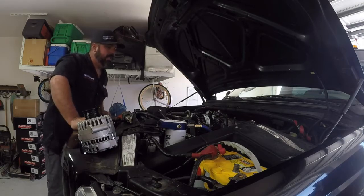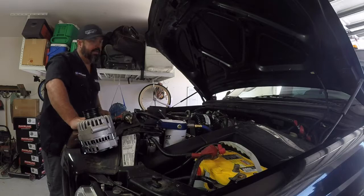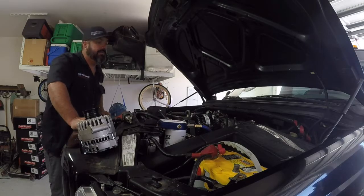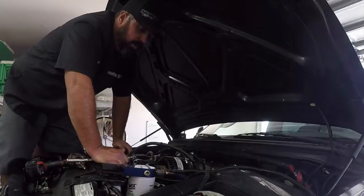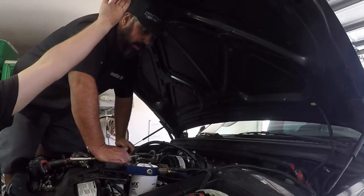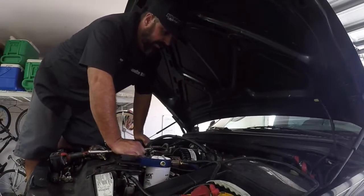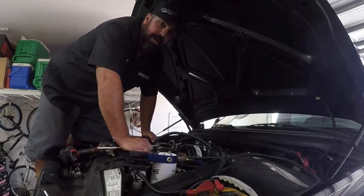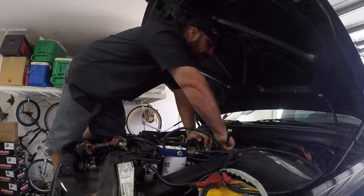One thing that we did notice — I mentioned earlier — is that on the back of the Mean Green alternator it does have a port for a secondary ground. So we're going to go ahead and build a wire. We made our own ground cable, so we'll mount it on the back of the alternator and then find a spot either on the frame or the battery cable. We're going to go ahead and secure the wire now.